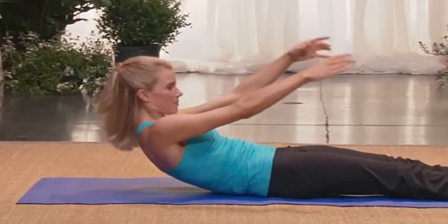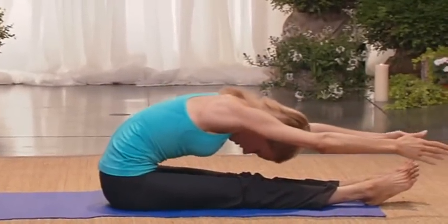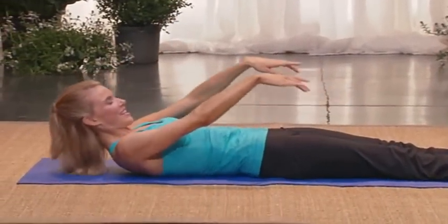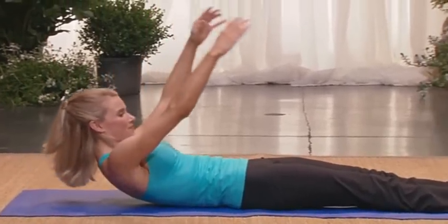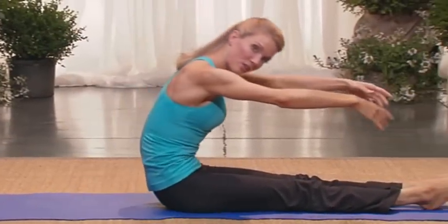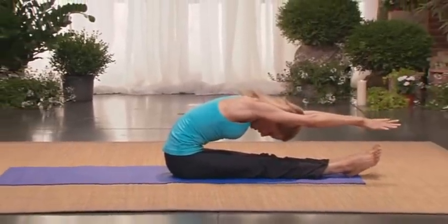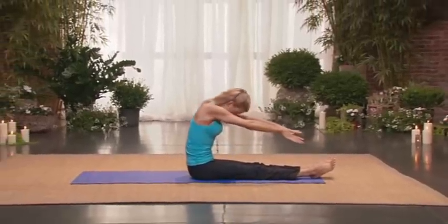Inhale up. Good. Exhale, reach. Working the deep abdominals. The sides. Lower and back. Last time. Inhale up. Exhale, reach. Really hollow. Soften the shoulders. Scoop the belly back into the spine. It's an excellent massage for the back. It feels so good. And then come up to sit tall.